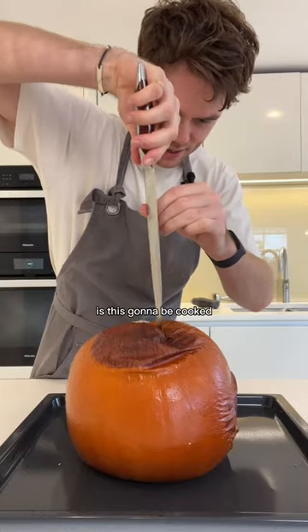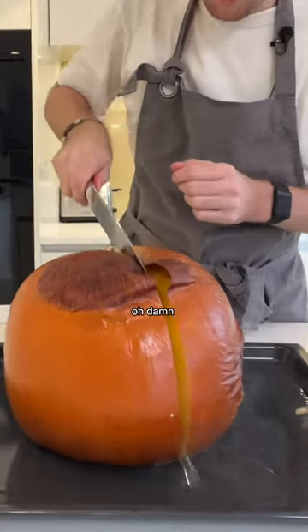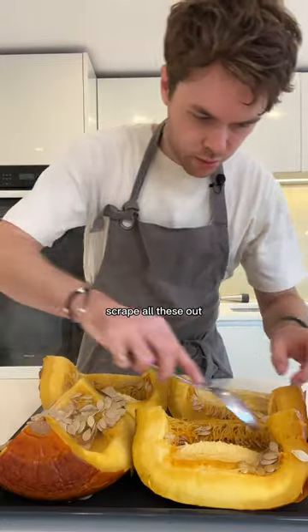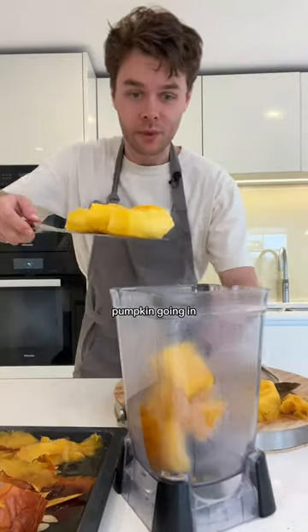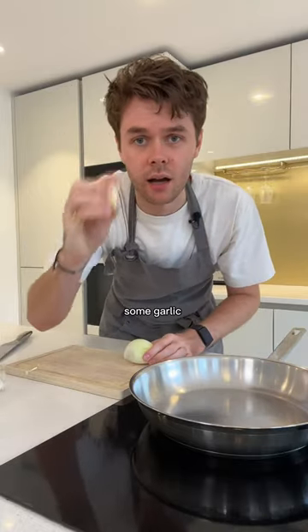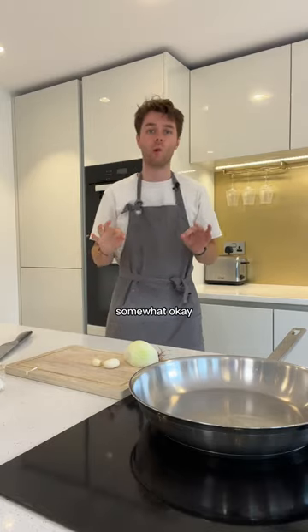Let's make pumpkin pasta. Is this gonna be cooked? Oh yes it is — damn, whoa. So we're just gonna scrape all these out, pumpkin going in. Blended up the pumpkin, gonna chop up some onion, some garlic, and add some cheese, and hopefully this will taste somewhat okay.